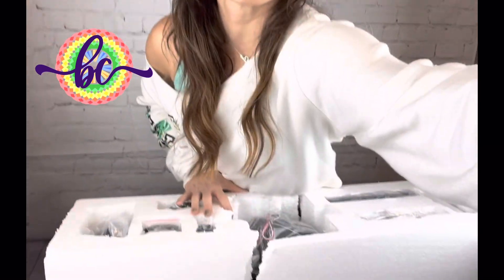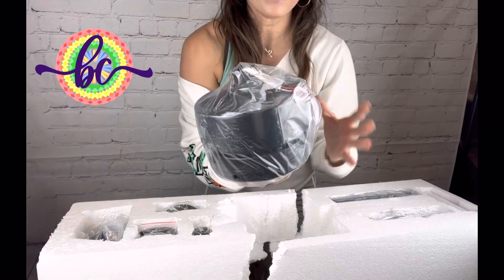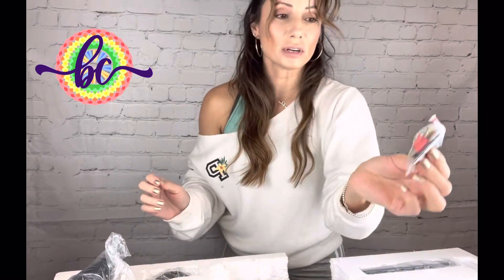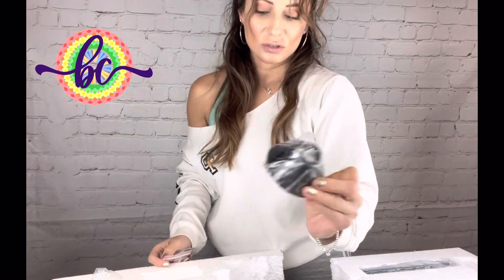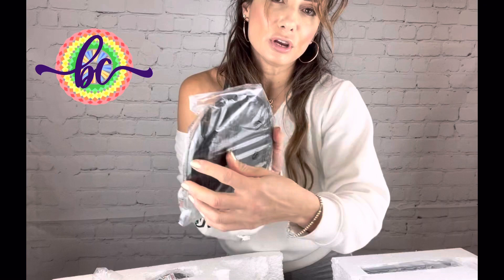It is packaged very well with lots of foam, as you can see. It comes with the very heavy motor right here. You have everything you need to install — the covers, the plates, all the screws are separately packaged. Everything you need to mount it, including your mounting bracket right here. Everything is nicely packaged, and on this side you have a cover for your ceiling.